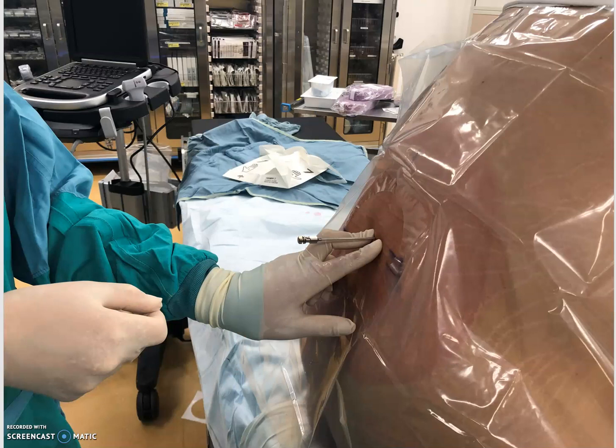My next step is to do a spinal with my 25-gauge Whitaker needle to make sure I have CSF on the track before I go in — not everybody does that. Some people will start with just local infiltration and then use the spinal drain needle like they would do an epidural, using it as a Tuohy with a loss-of-resistance technique.